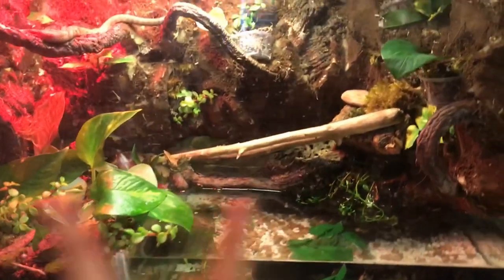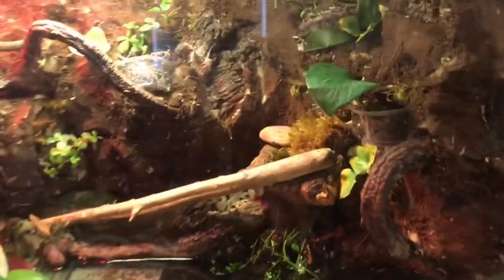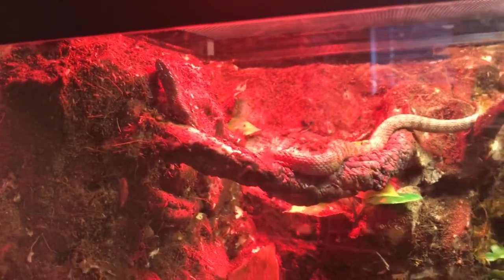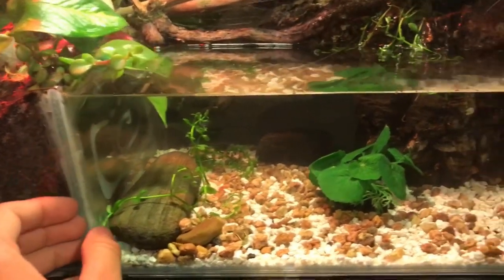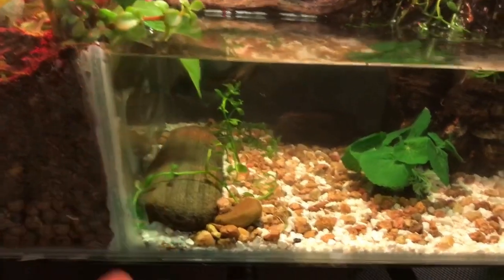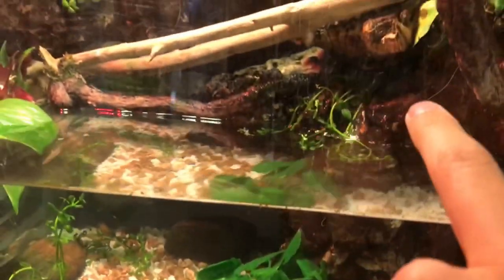I just kind of wanted to show you guys his little tank because I am kind of proud of it. This is a little paludarium that I built. The background was made with expanding foam — Great Stuff. There he is, basking. His water side was made by doing a separation through glass and some water-resistant aquarium sealant. There's a filter behind this cork bark.